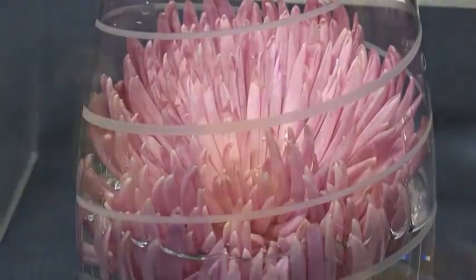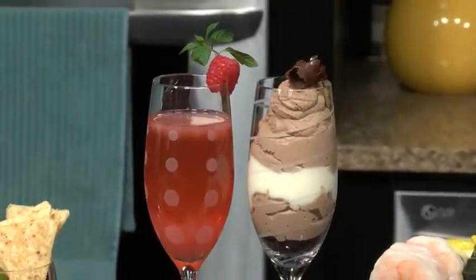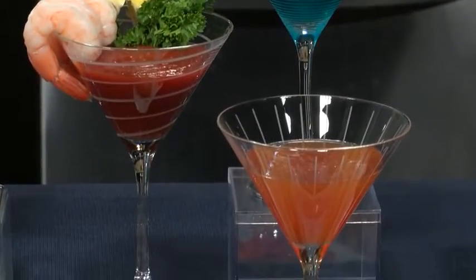I love these flutes for mimosas and bellinis, or try serving chocolate candies and cupcakes, or chocolate mousse. Sip your favorite martini, or use the glass to hold dipping sauces or delicious shrimp cocktail.